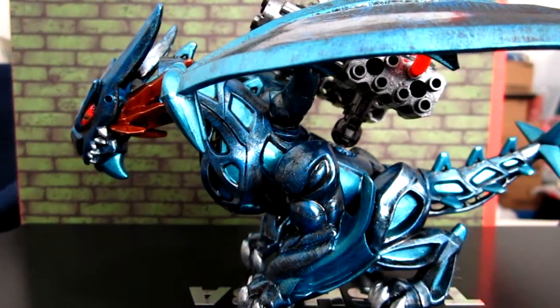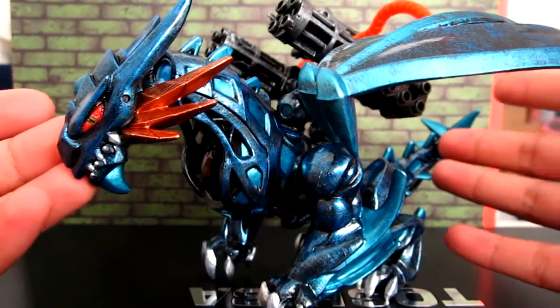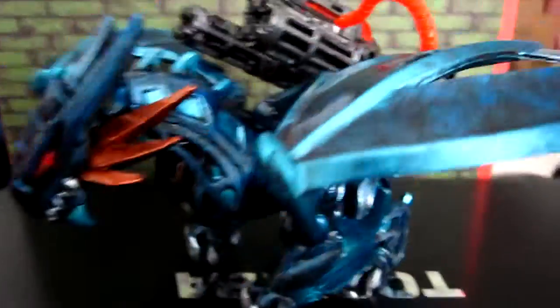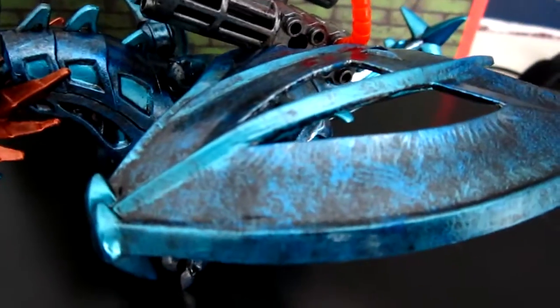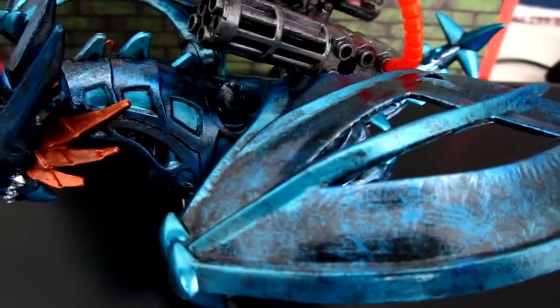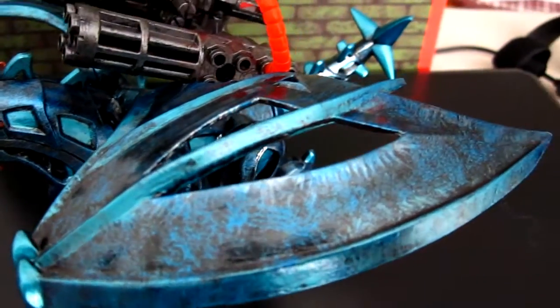Hey everyone, my name is me, welcome to my channel. I finally finished painting my dragon and right now it looks really awesome with that metallic effect. I'm just gonna quickly show you guys the marbling — as you can see it is quite better than it was before. Before it was plain blue with maybe a little streak of black.